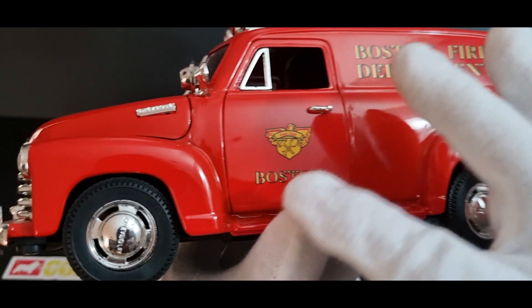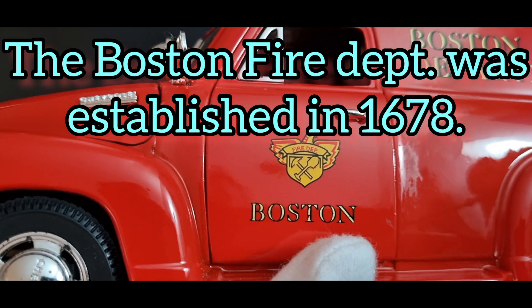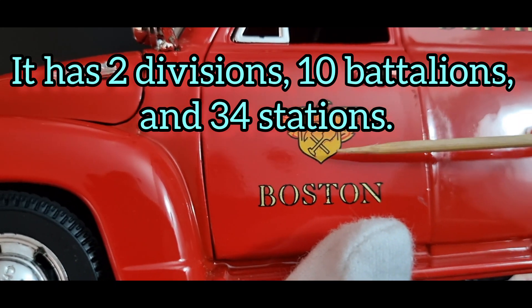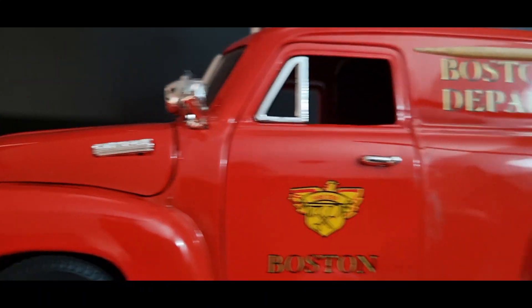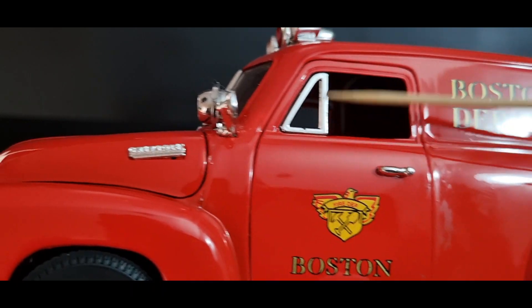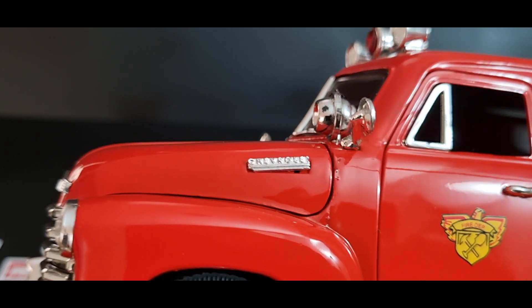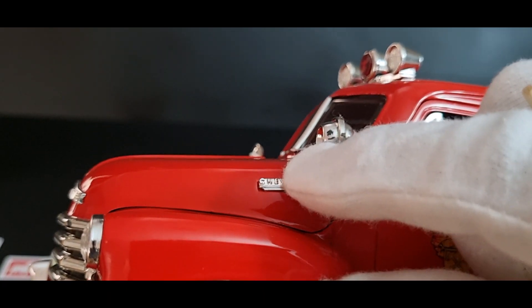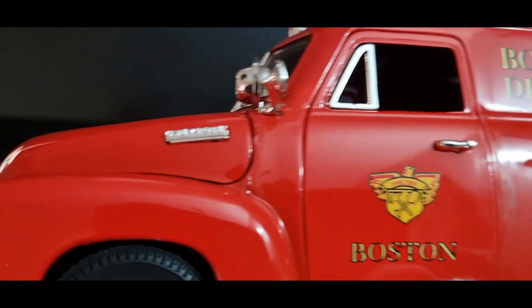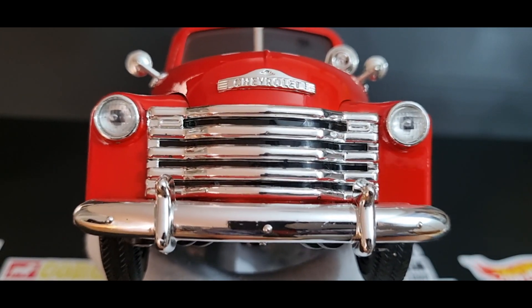There's the Boston Fire Department logo. It says Fire Department. There's a nice detail on the door handles — what we call in Australia the elephant's ear. You've got a Chevrolet badge here, though it looks a little bit crooked. Coming around to the front — Chevrolet badge again.